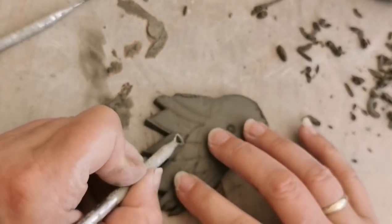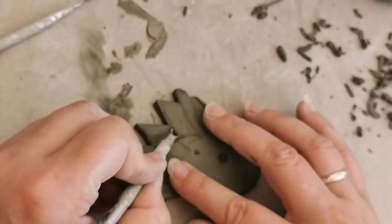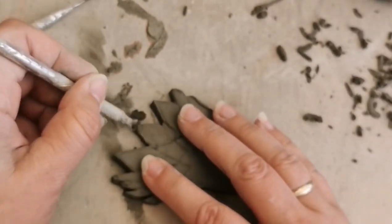Now I'm doing the same on the tail, using my trimming tool just to highlight each feather.